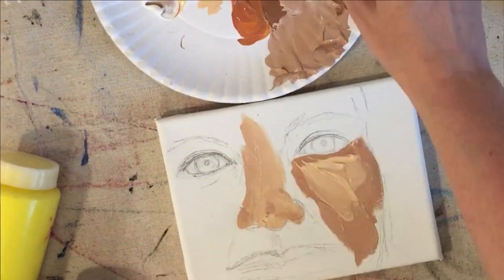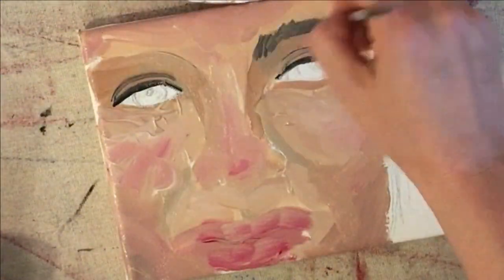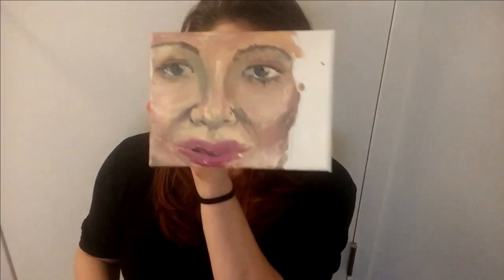All of these colors can be used to paint skin. And there you have it. There's my plate. There's my face. Kinda creepy.